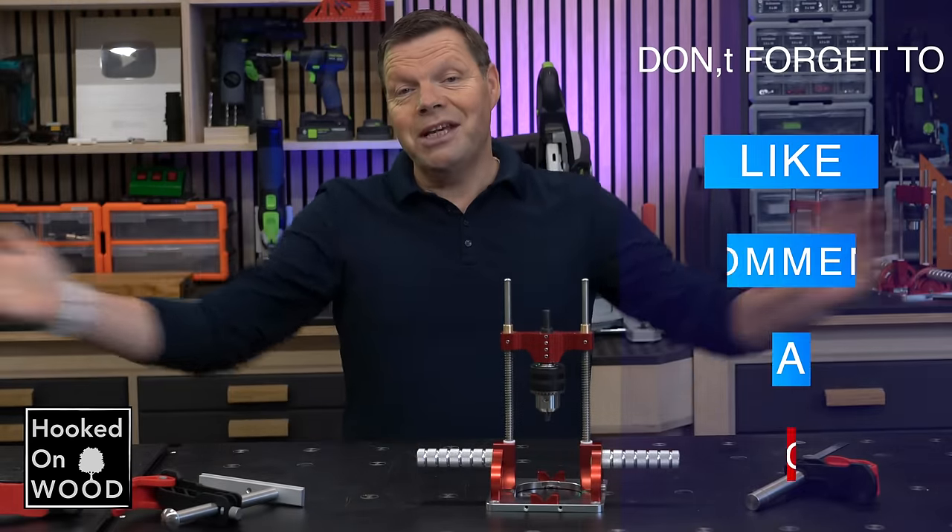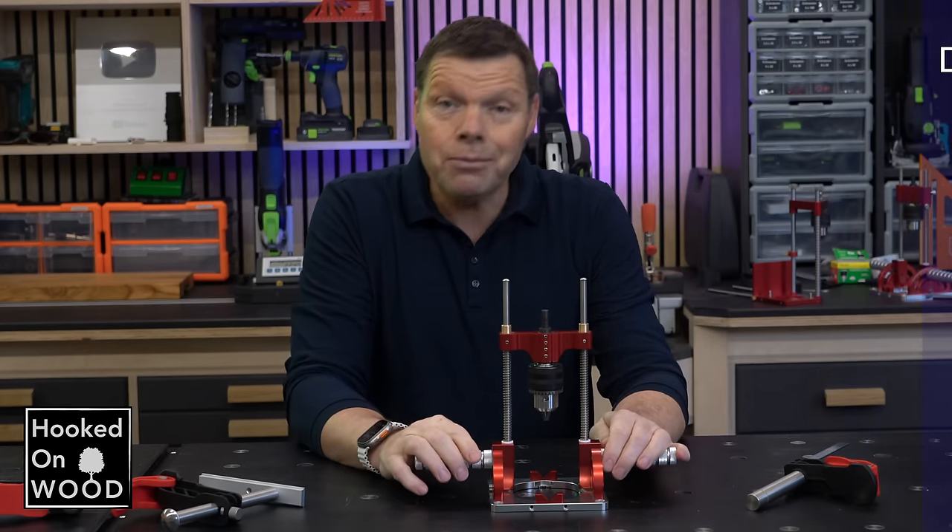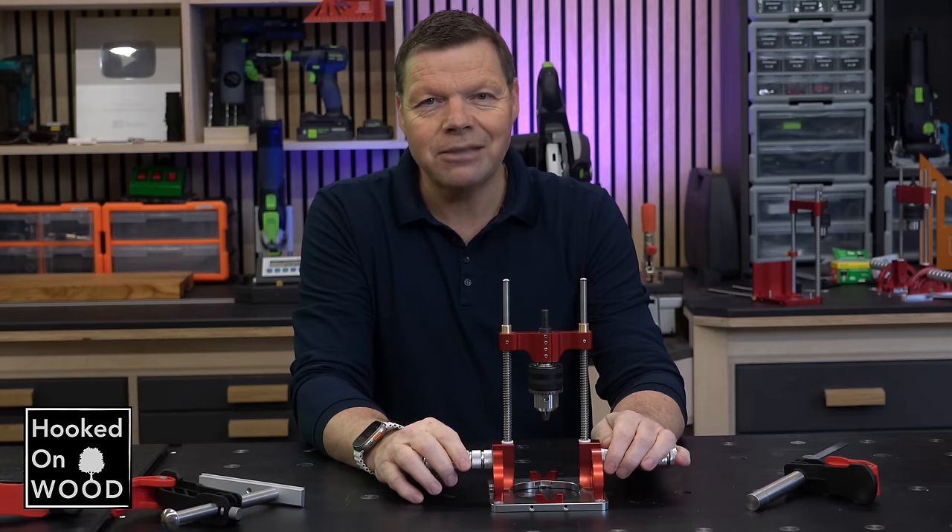Well, that was the end of this video. I hope you liked it — let me know in the comments. Don't forget to subscribe, and we'll see each other next time.